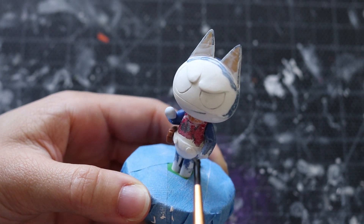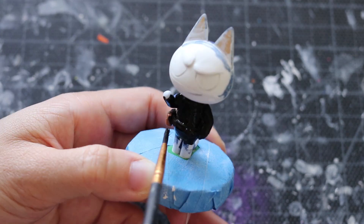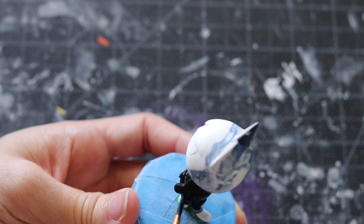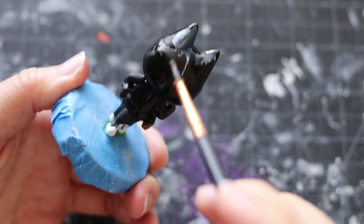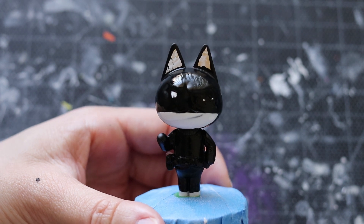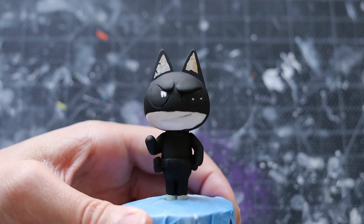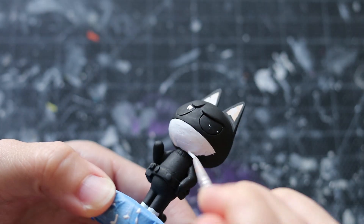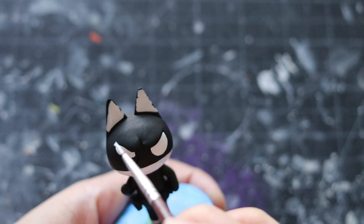We're almost done — all we have left to do is add some color on this kitty. You want to add your base colors. Morgana is all black, so make sure you add black first and then add the details later. When it comes to painting, it comes down to layers. Make sure you add enough layers and don't blop on the paint — you want a thin layer and wait till each layer dries. If you're wondering what paint I'm using, all the links down below have the materials listed. The giveaway is also down below in the description.